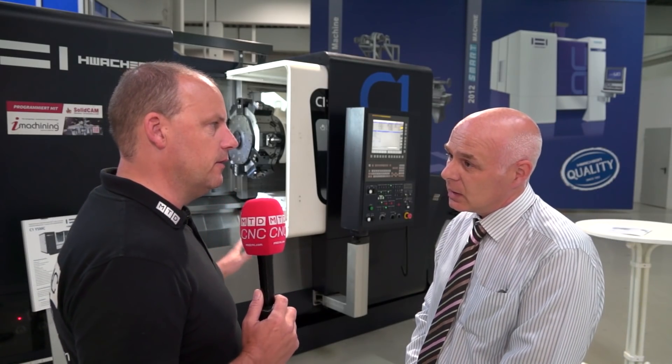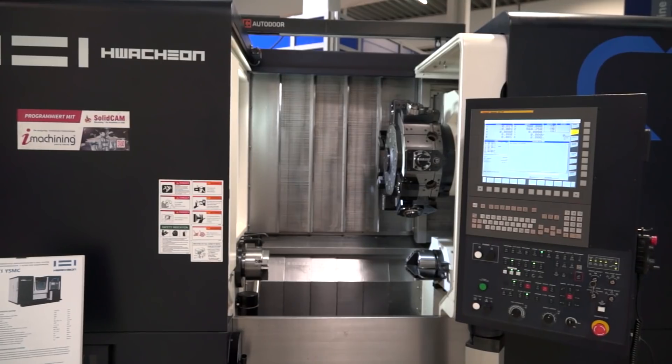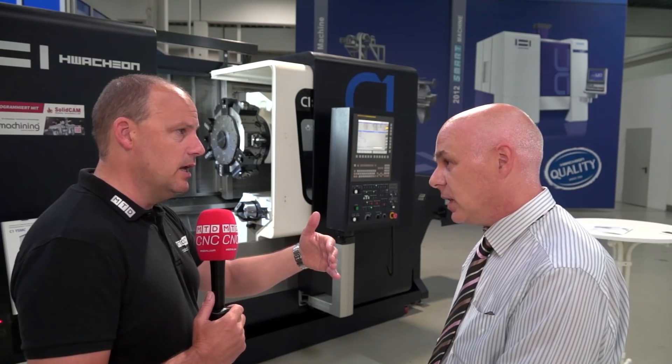So who wants this, Mick? Where does it go? It would be for high production markets, I would think. Because I suppose you're competing really, in some ways, with a twin turret machine — if you've got two 12-station turrets, you've got 24 tools; here you've got 30. Advantages in my eyes is it's possibly a smaller machine and it may be less expensive because you haven't got the second turret.